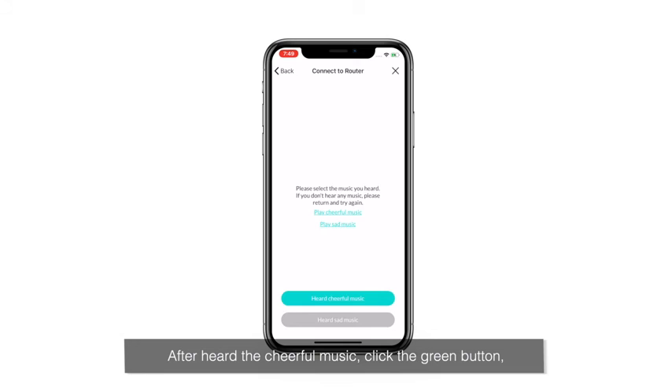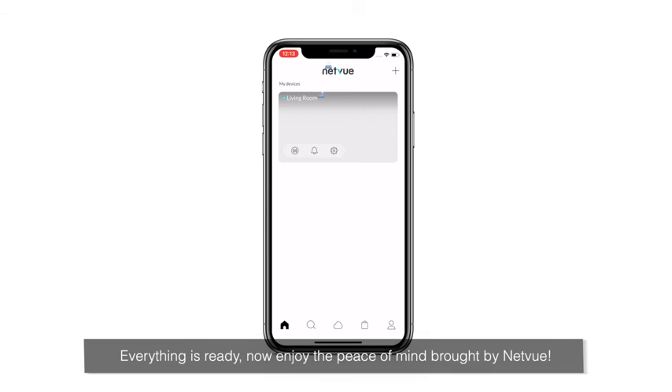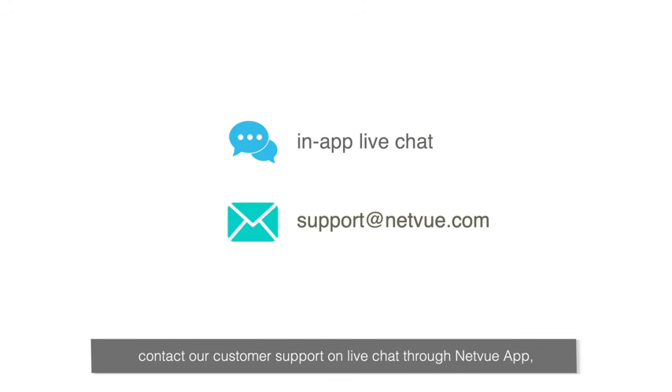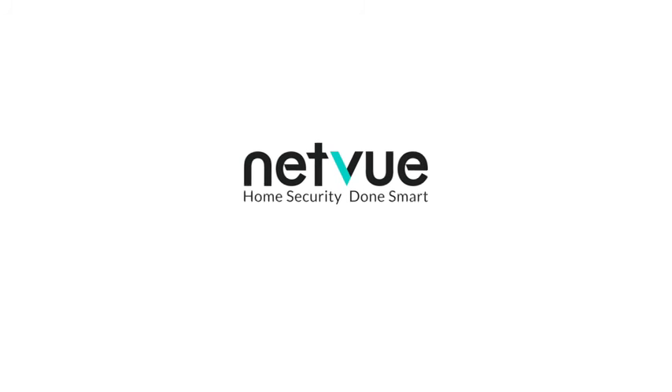After hearing the cheerful music, click the green button. The device will start to be added to your NetView app. Name your device and it will show up on the device list page. Everything is ready — now enjoy the peace of mind brought by NetView. If you have any questions or need help, contact our customer support on live chat through the NetView app, or email us at support@netview.com. NetView: home security done smart.